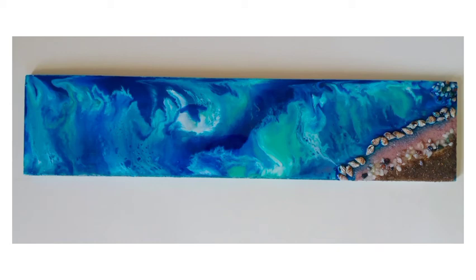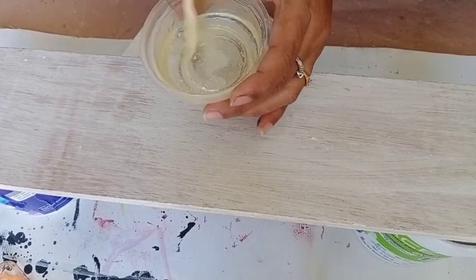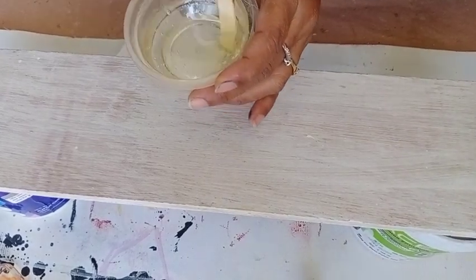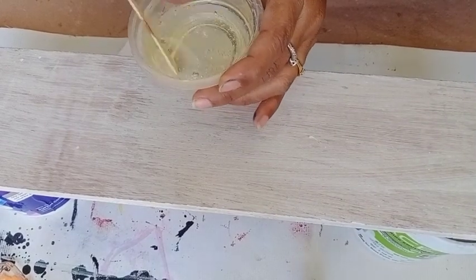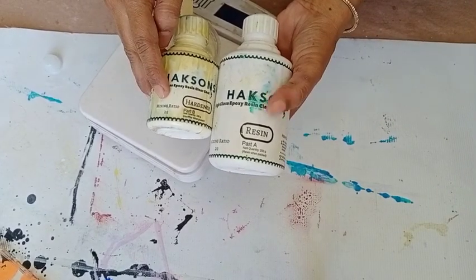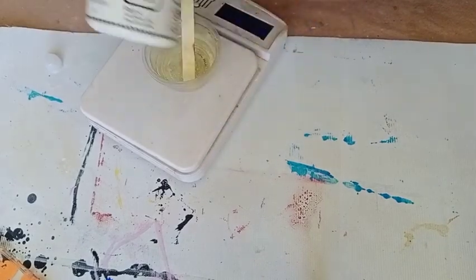As you can see I am using wooden MDF here. I have already pre-mixed the resin. Now I am adding pigment into the resin and you just have to take a tiny bit because it is very pigmented. I am using this resin and heart. If you want a detailed video, the link is in the description box.